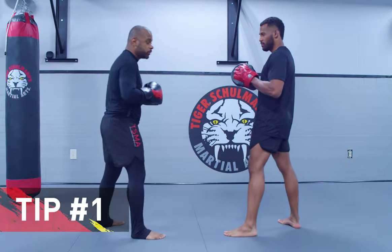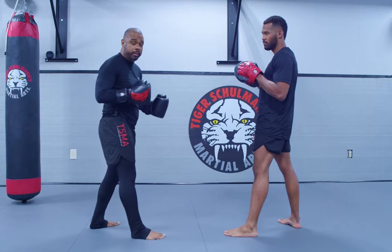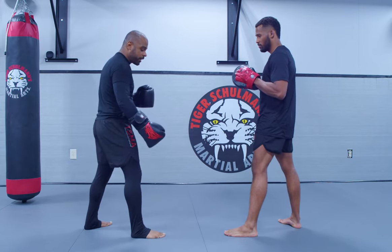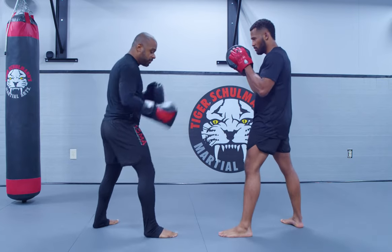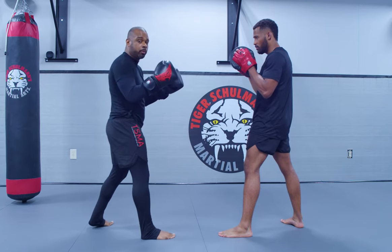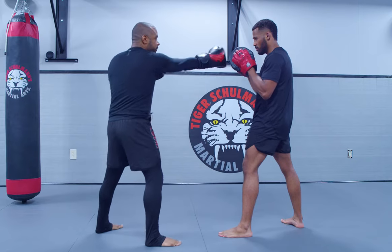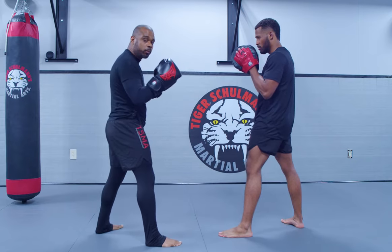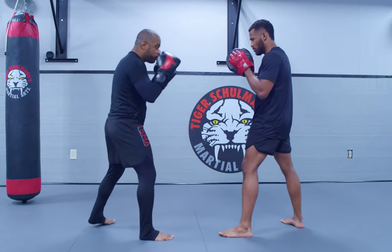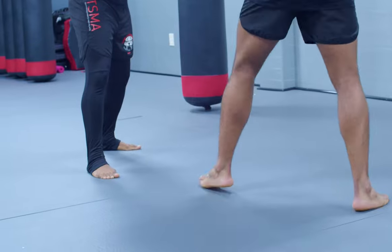The first thing — and everything I'm going to be telling you today can be used whether you're a lefty or a righty — is you want to make sure that you're always fighting for outside foot positioning. When I'm fighting against someone and both of our feet are lined up, we both have both of our hands ready available to hit. But as soon as I'm able to get my lead foot on the outside, I don't have to really worry about that person's dominant hand when they try to throw a strike. So whenever I'm working with my partner, try to get the outside foot positioning first.